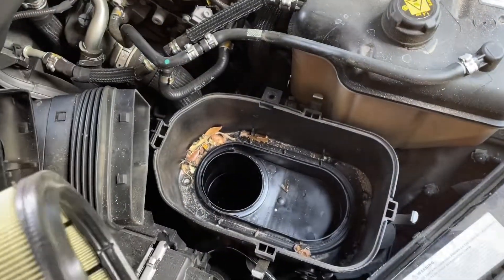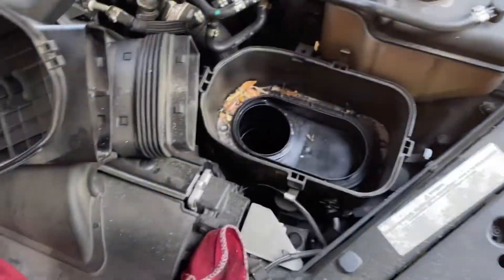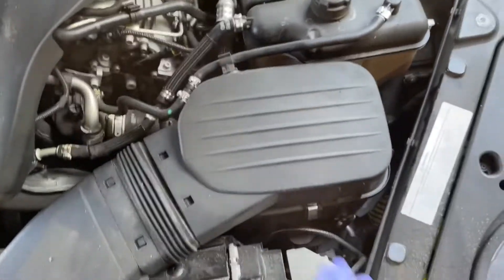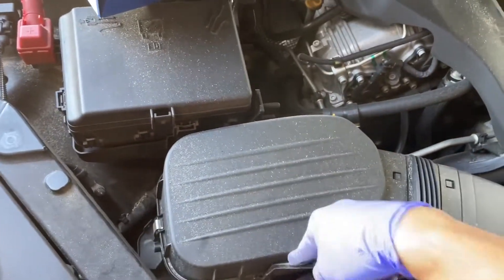I'll pull this out, vacuum all that crud out, and replace the filter. I've closed this side up, put the hose back on, and locked everything in. Now we're coming over to this side — basically the exact same process, just pop all this off.